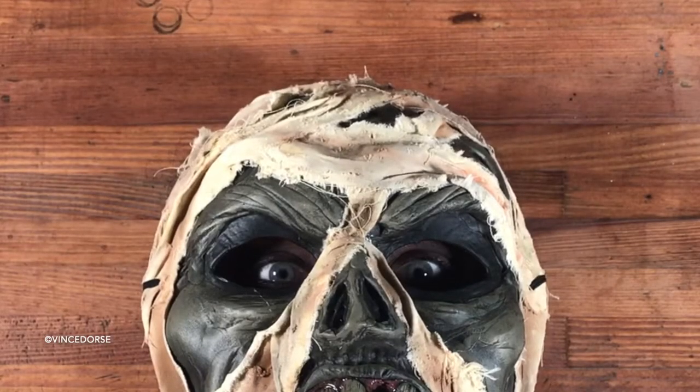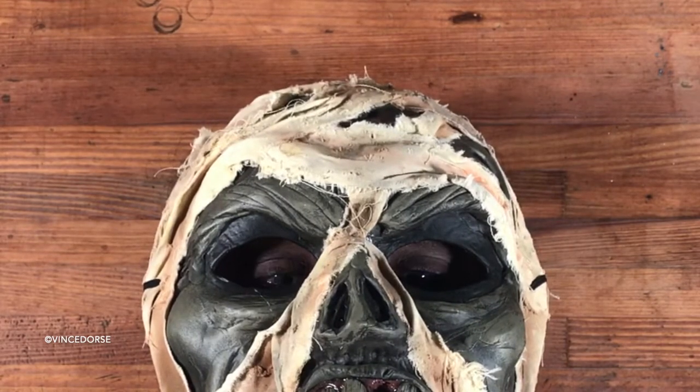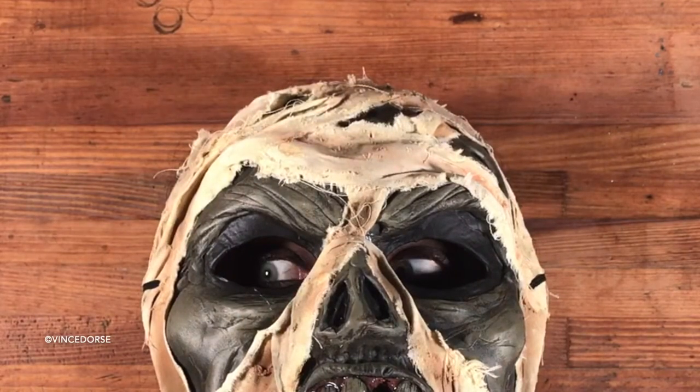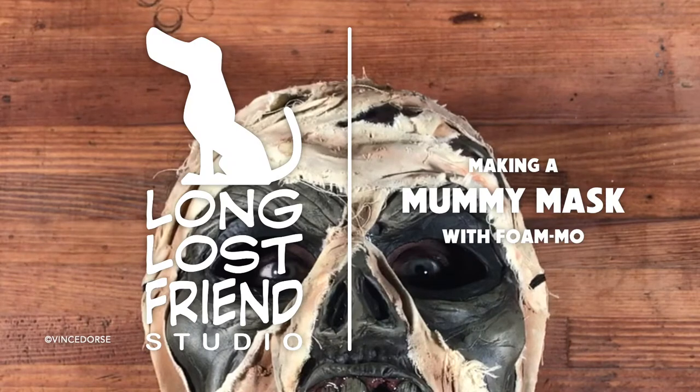Oh good, you're awake. Yes, I feel refreshed. Good. The plastic surgery was a success, and you now look like a 5,000-year-old desiccated corpse. Congrats. Thank you. Now clearly, I just want to show you how I made this mummy mask. So let's just jump right in.